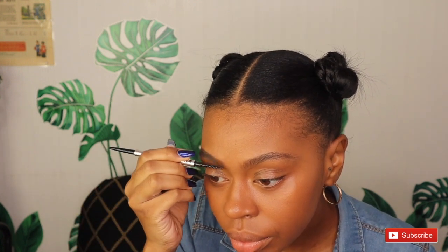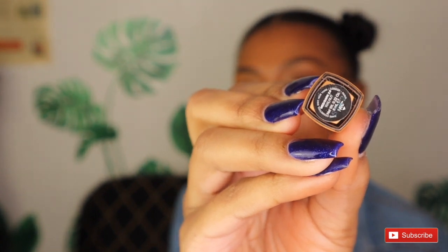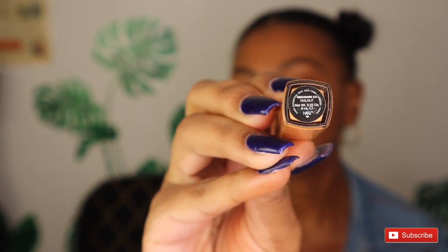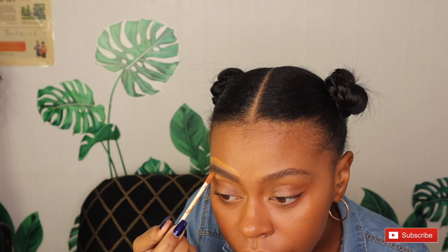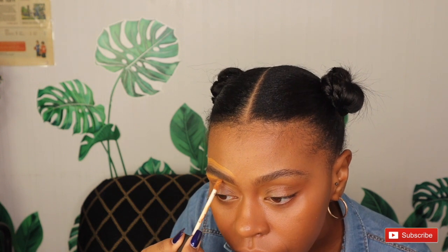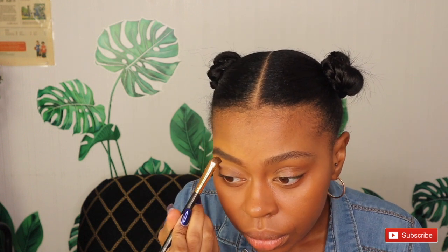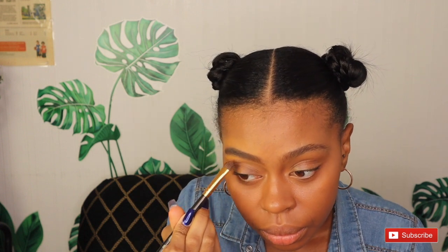After all that, I use a concealer. I use NARS Medium/Dark Walnut concealer right above my eyebrow and just below it, just so it gives more of an edgy, sharp eyebrow look. I don't put it too close to my eyebrow on top because I don't want it to get on my eyebrow. For the top I use my blending sponge, and on the bottom I like to use my eyebrow brush.